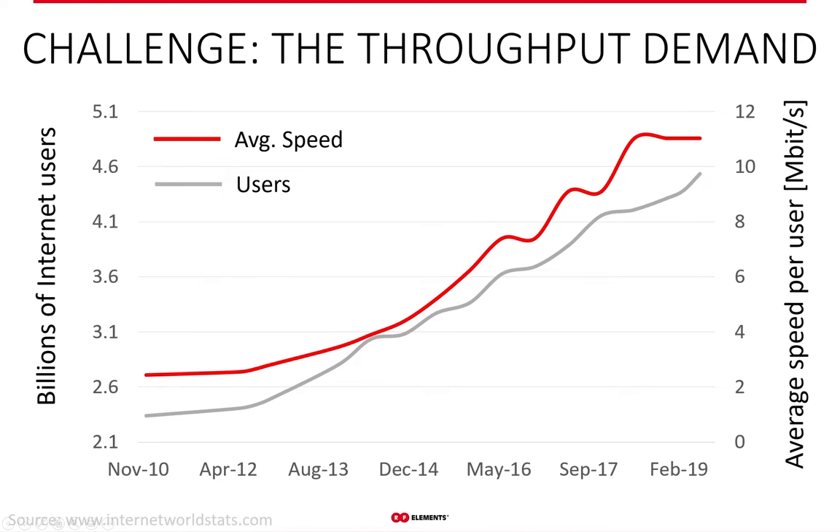The number of people who want and need to be connected to the internet is constantly growing, especially now given the spread of the virus around the world. The average speed of internet connection requirements per user is also steadily growing. Adding these two developments together, you get an exponential growth of the demand for throughput. And this is exactly the kind of challenge WISPs are perfectly suited to solve.